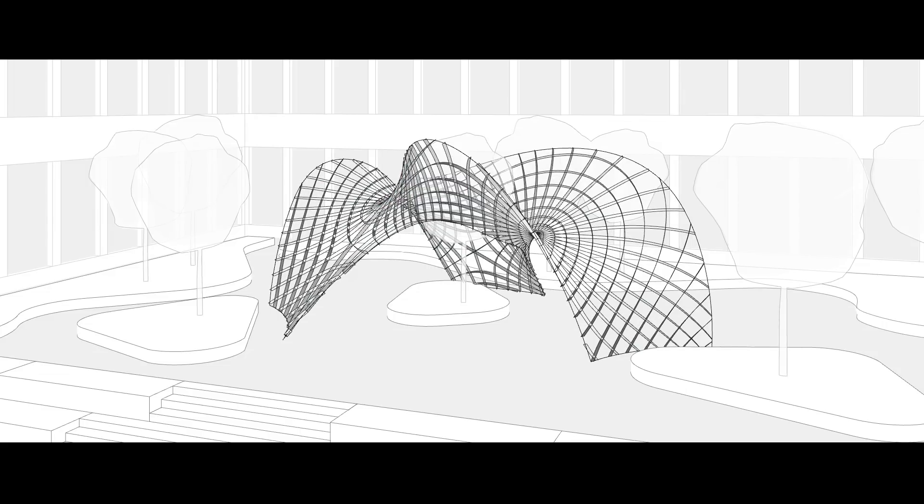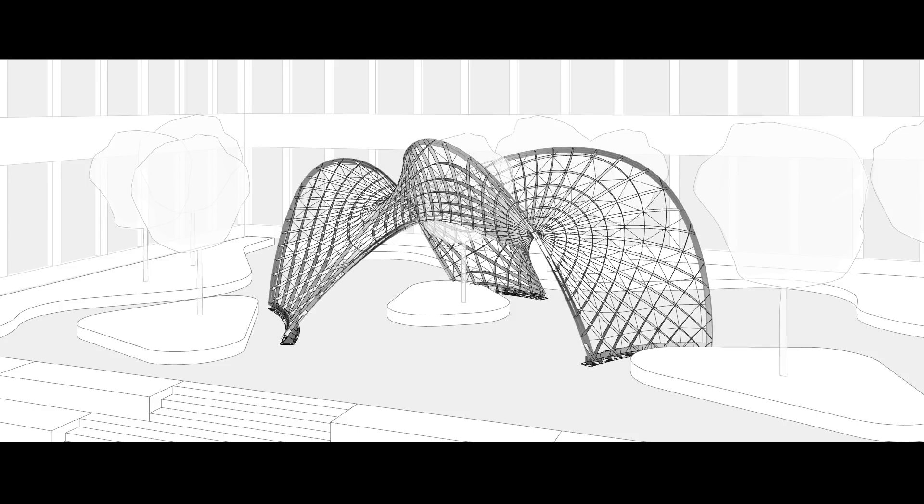The lamellas are oriented perpendicular to the design surface. By adding edge profiles, supports, and bracing, this structure becomes an efficient load-bearing grid shell.